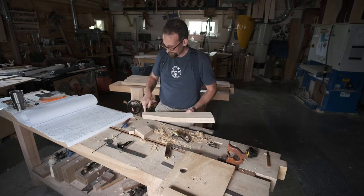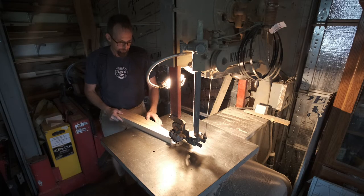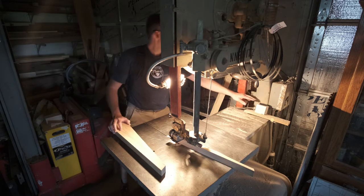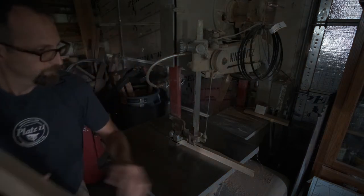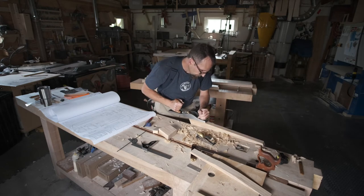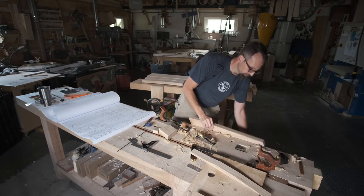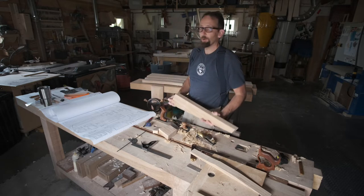Now I can go to the bandsaw and knock this off. Okay, that's our front leg. Onto the rails.